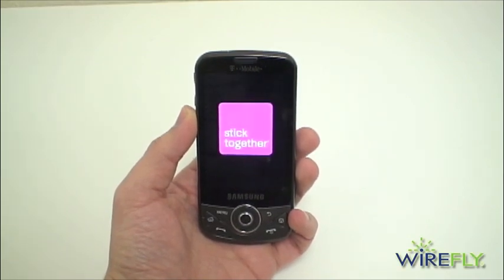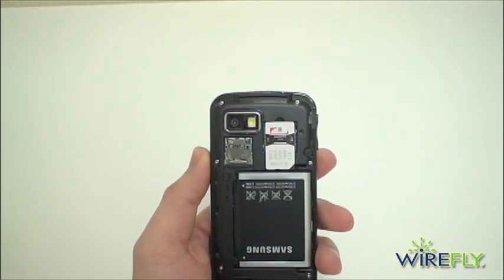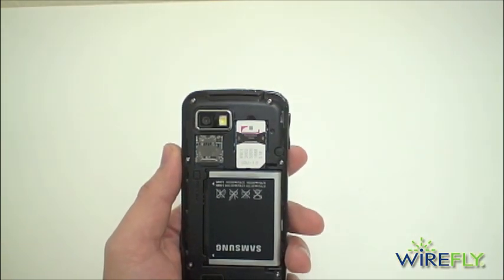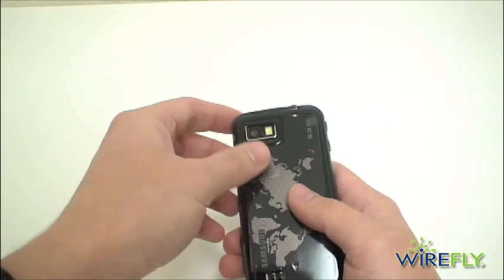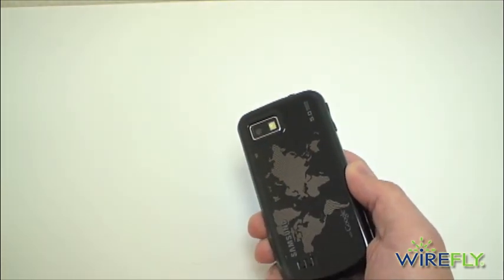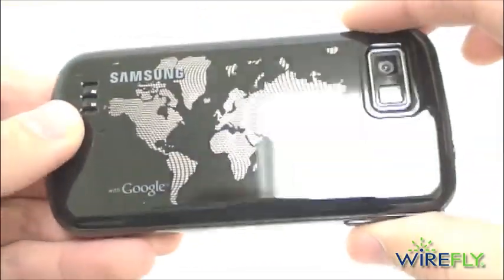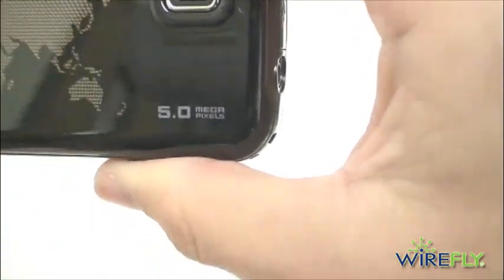While the phone is turning on — to turn it on, you hold down your end key — I wanted to show you your SIM card slot. It also comes pre-installed with a 2 gigabyte micro SD card. Here's your backing with a 5 megapixel camera, and you can also see your flash. Nice and glossy with the Google branding. It is a 5 megapixel camera with autofocus.